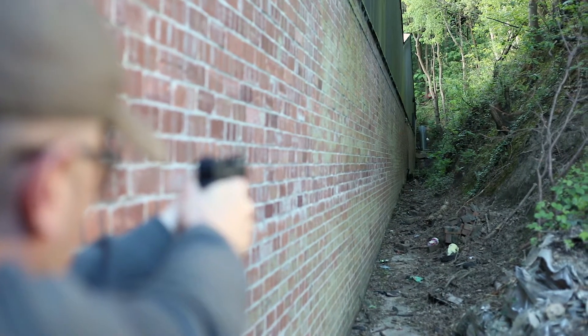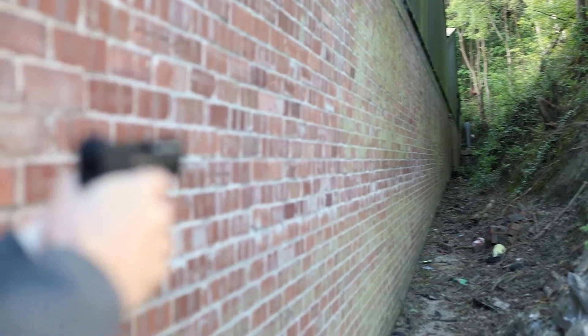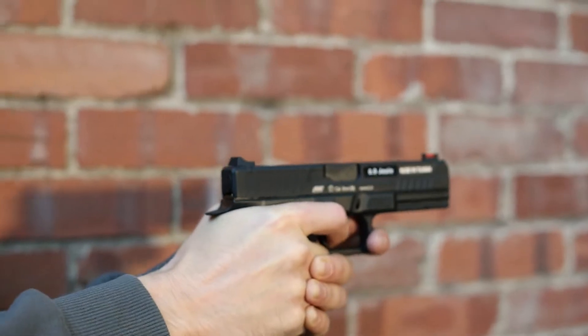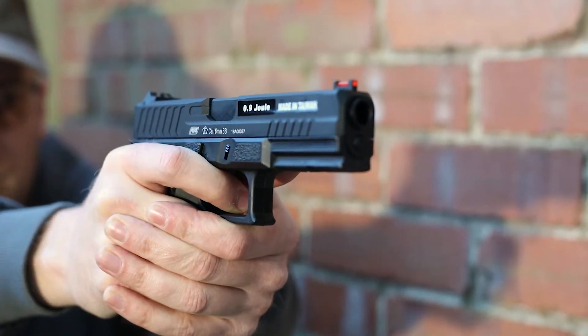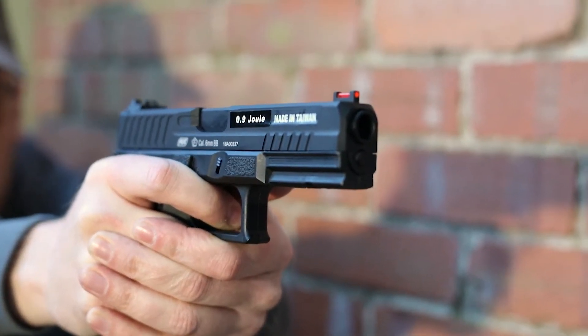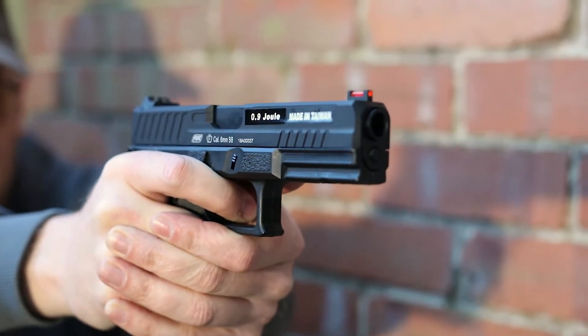Oh, that was a bit high. Seemed to get a touch right. Oh, a delayed ting there — that's probably a rebound off the floor. That looks good. Oh yeah, that was a straight hit. Excellent.